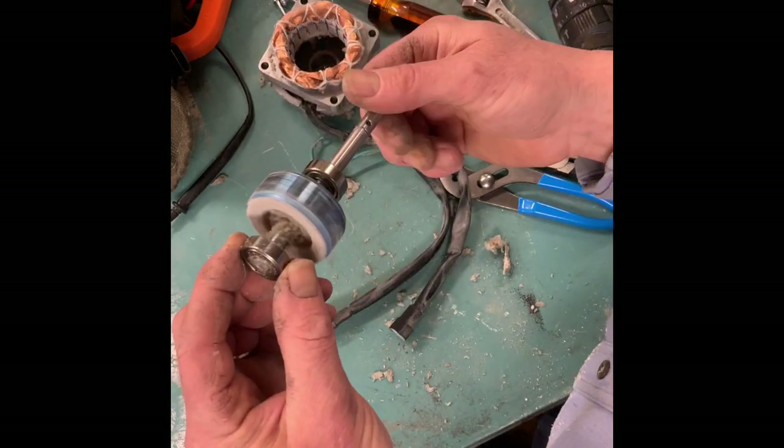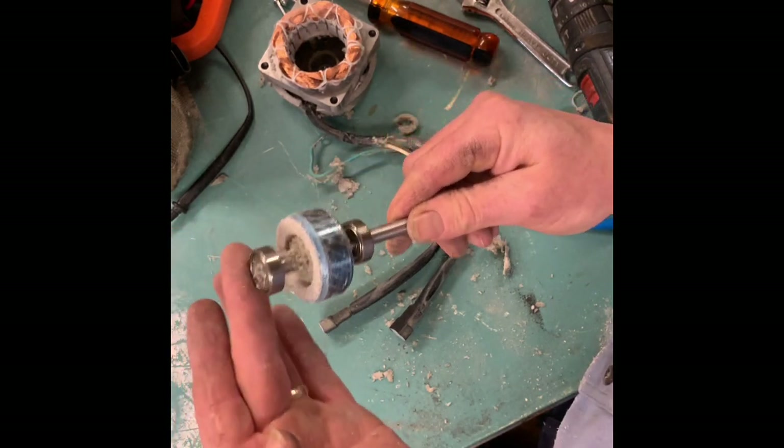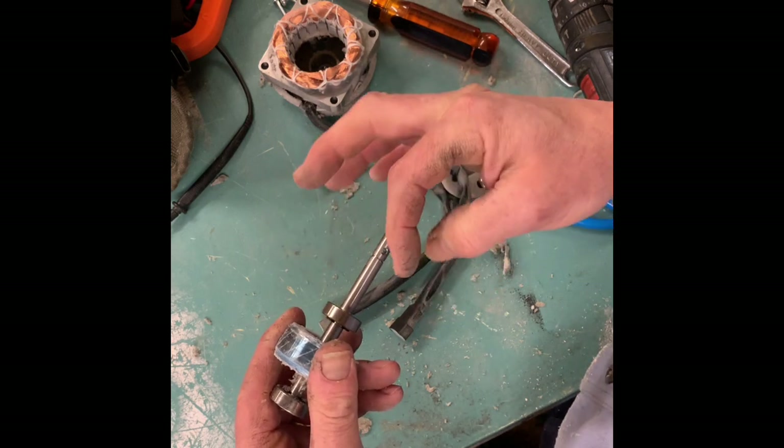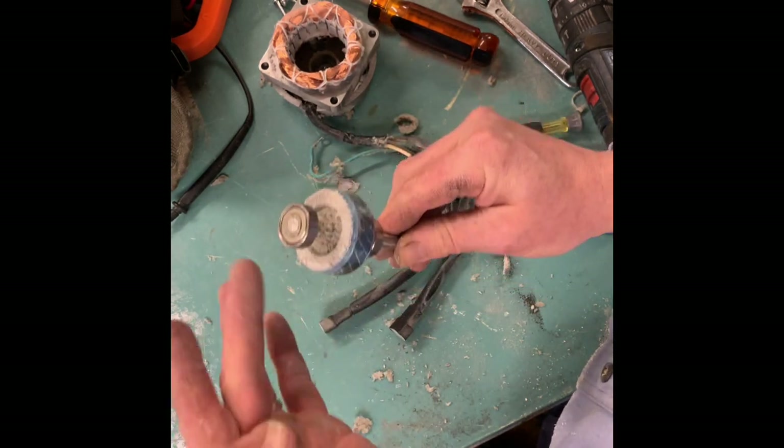Now we're going to pull these. That's gone. This bearing is okay, but I'll change that anyway. But this bearing — gone. See, not spinning at all.